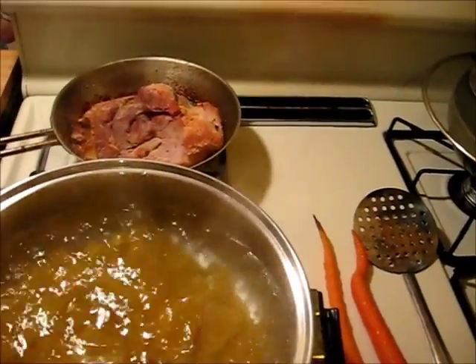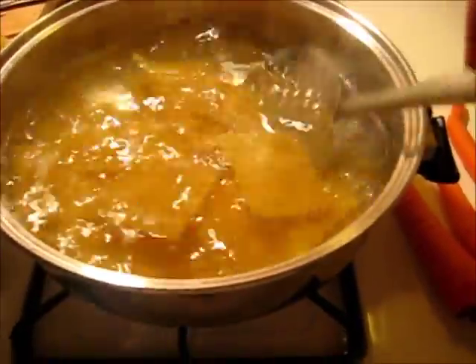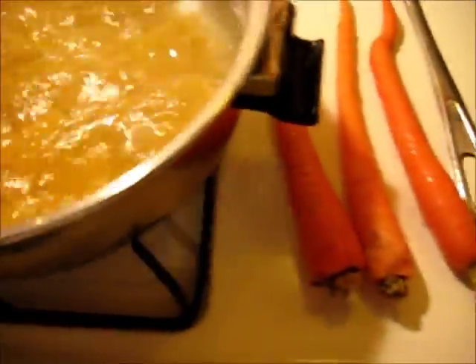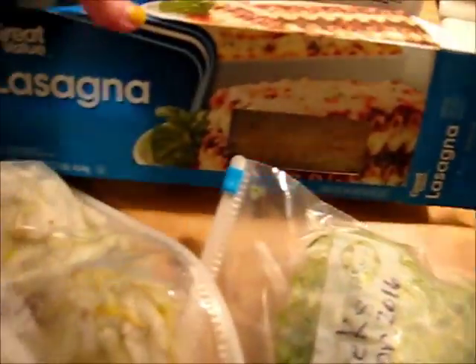I'm using that leftover pork roast back there. I got me some lasagna noodles cooking here. I broke up some lasagna noodles, and I got some carrots, and I've got some leeks, and some celery, and there's my lasagna noodles.